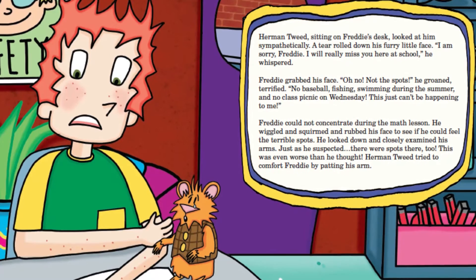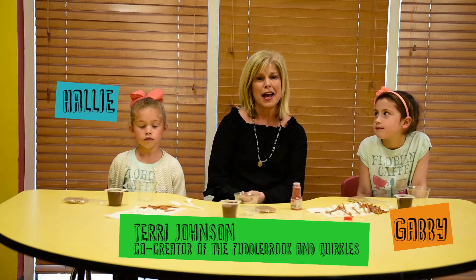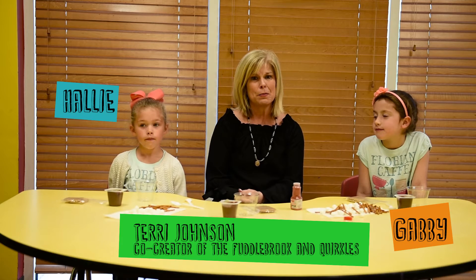Hi, I'm Terri Johnson, one of the co-authors of the Quirkles and Fuddlebrooks series, and today we're going to be making a skin model from our book, A Bad Case of the Spots. I have two budding scientists with me that are going to be helping me. Gabby is going to be in third grade, and Hallie is going to be in first grade. Gabby and Hallie are going to help us today make our skin model.